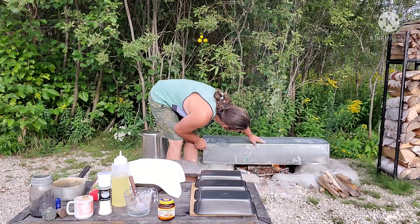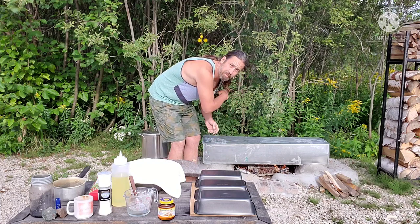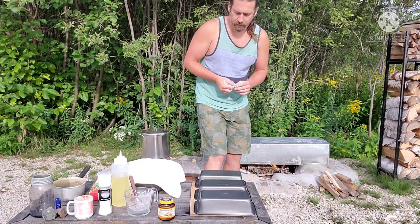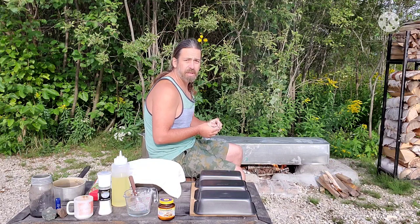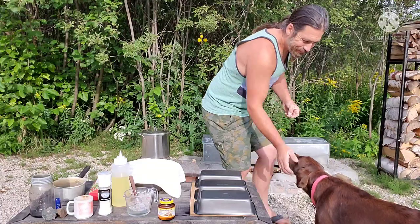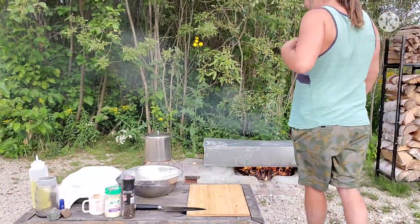Once the shroud heats up all the clay on top, I'll pop it off, throw the bread pans in, and put it back. This clay has a lot of residual heat — I've noticed it stays quite warm for two to three hours after the fire has completely burned out. It's really great. Okay, I'll let this bread rise and clean up a little bit.